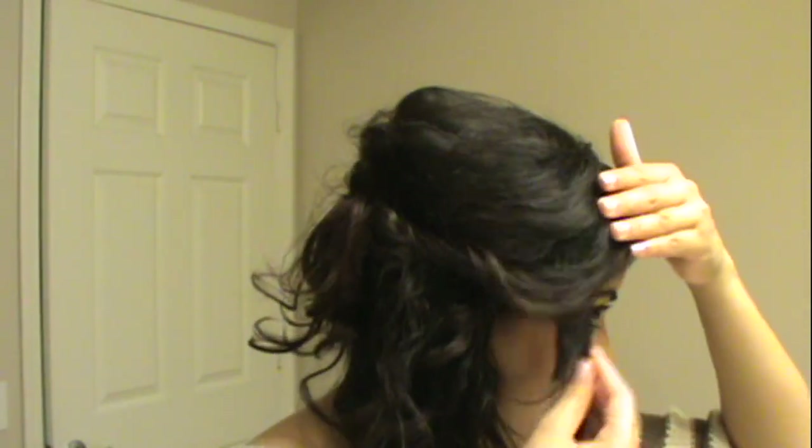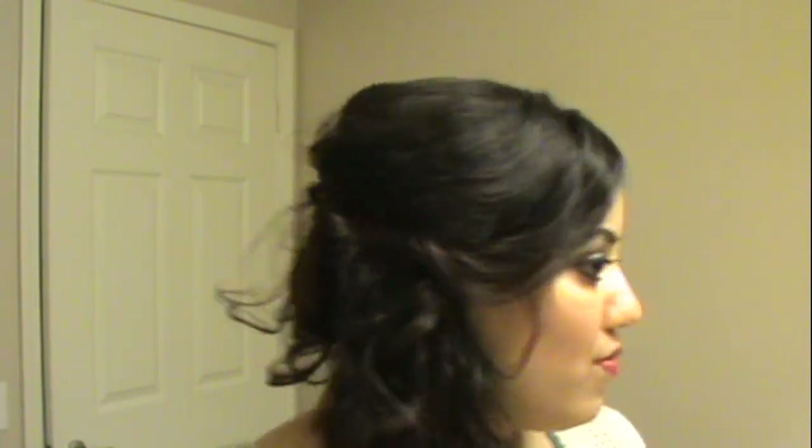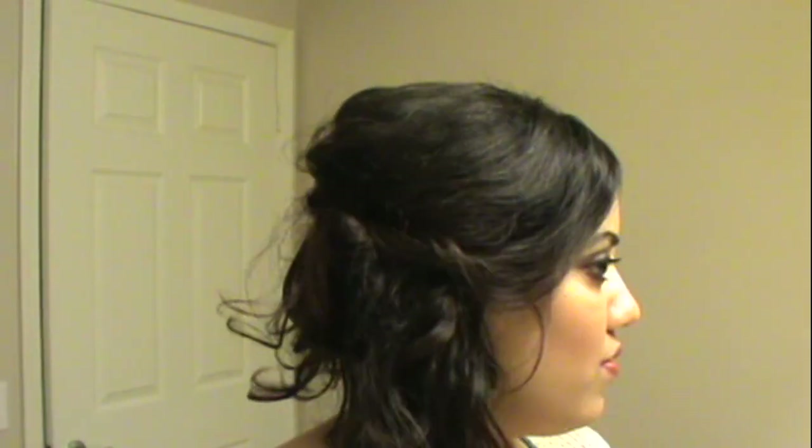I think this look looks great with a wave or a curl. I'm just positioning the curls into place with the little ends of the comb. And you just have this really cute half up, half down style — very fun and perfect for summertime.